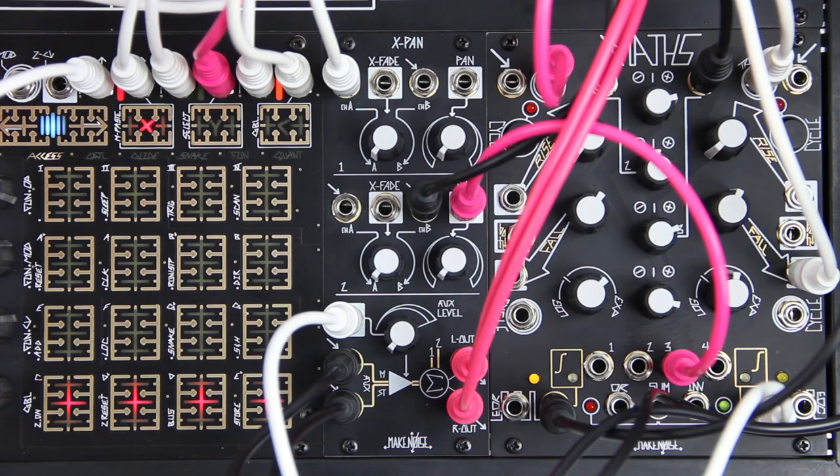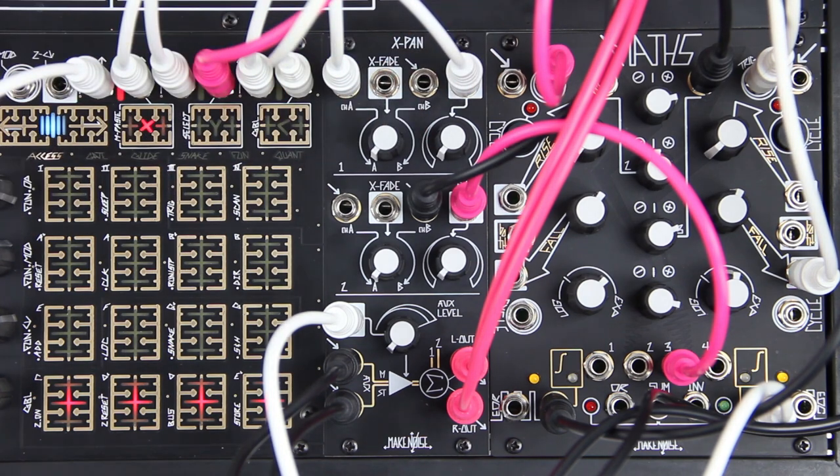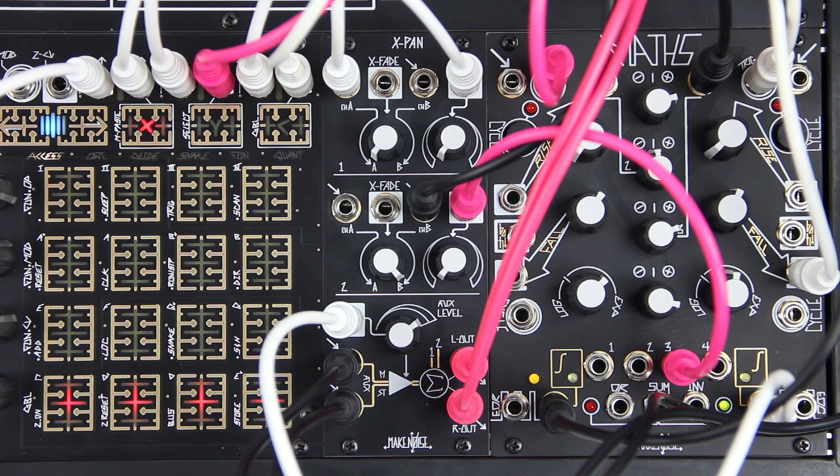Introducing the MakeNoise X-Pan. Headphones are strongly recommended for this video. For a long time we have had the capability of mixing several voices in the MakeNoise system, but we have typically been confined to a mono output. With the X-Pan we no longer have this limitation.